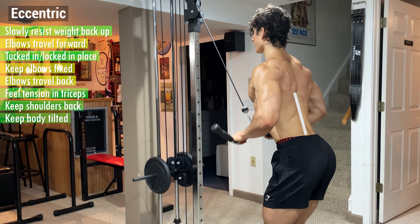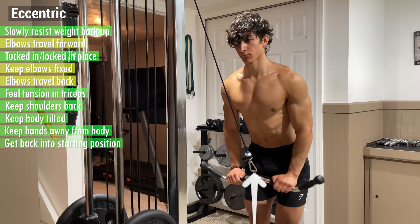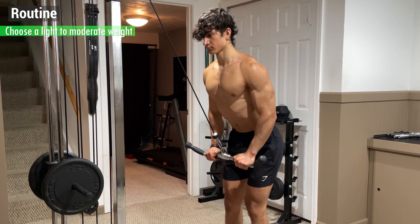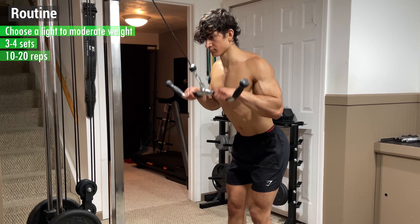Keep your shoulders back, your body tilted, and your hands away from your body, and get back into the starting position for the next rep. To incorporate this into your routine, choose a light to moderate weight for 3-4 sets of anywhere from 10-20 reps.